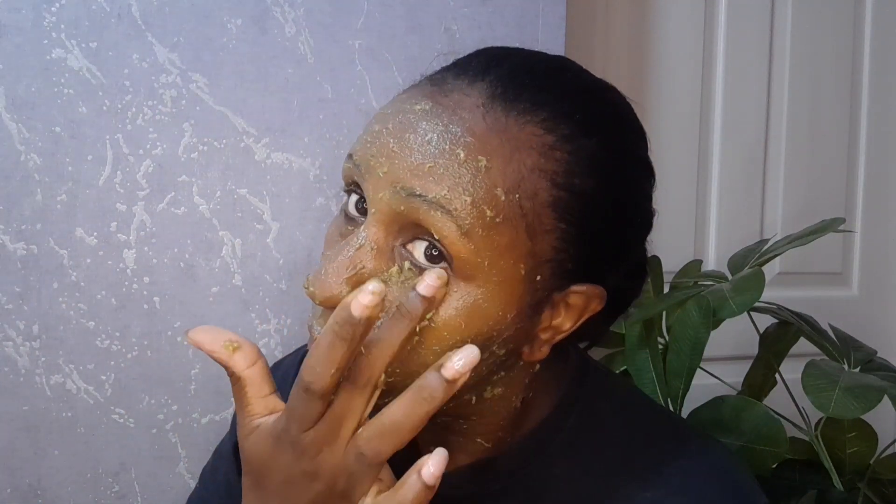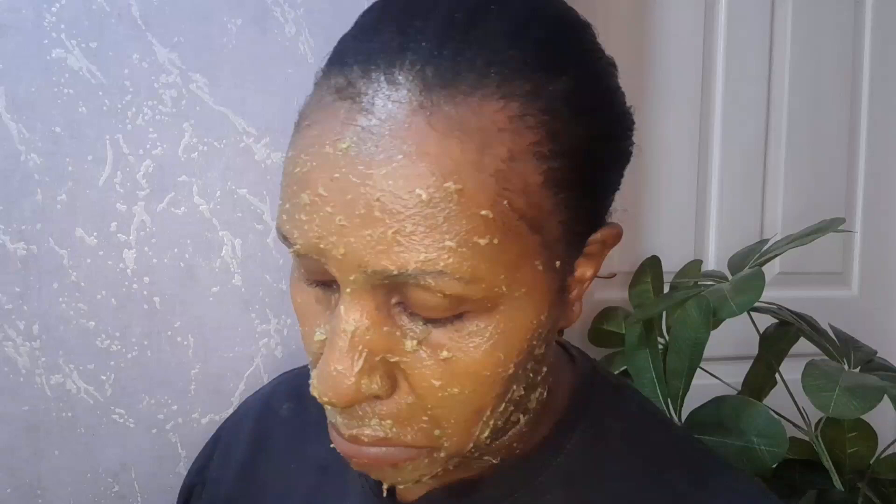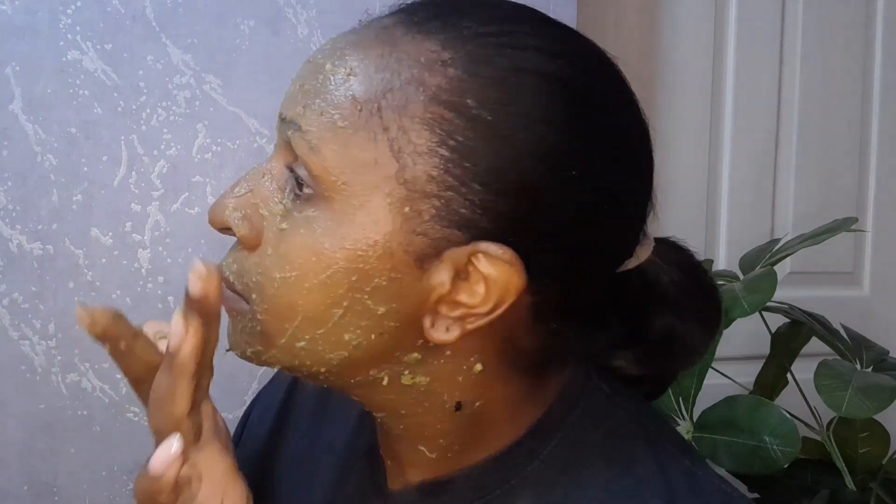After you are done applying, leave it on for at least 30 minutes. If you have more time you can leave it on longer so it will be able to stick better on your face. Give it time to work and then come back and clean it up.